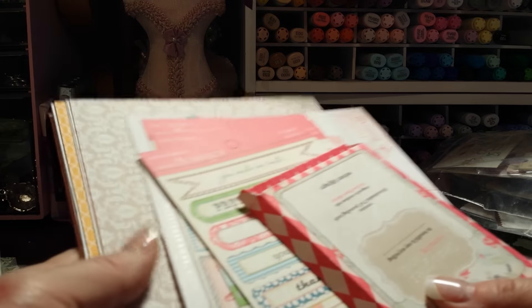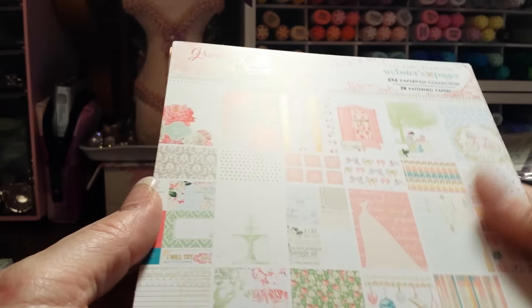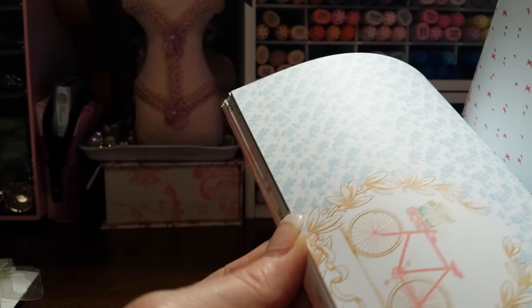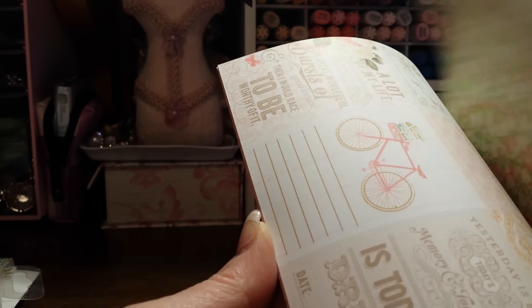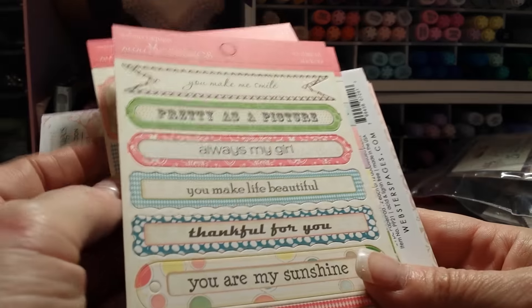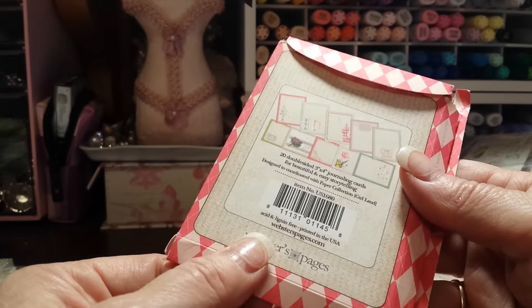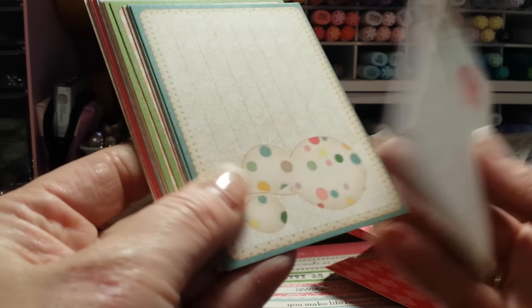Then I have this pad called Growing Up, and I really had wanted to do a little mini album with this, and I just never got around to it. It's got some cute little tags. I got the stickers that go with it — there were three different sets of stickers — and then the little ephemera cards also that go with it.